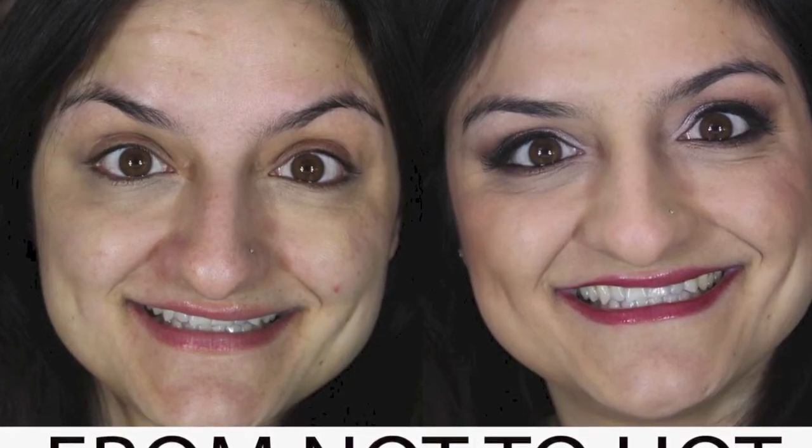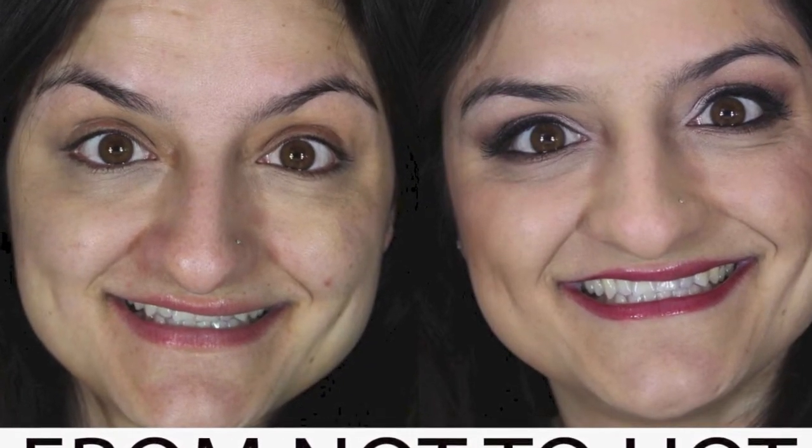Hello everybody! Welcome back to Chrissy Beauty. Today I have a 'not too hot' kind of video tutorial, which is a full face makeup in my eyes. I'm using the Naked 3 palette by Urban Decay and I'm very excited about this palette. It's so easy and so intuitively easy to use that it's amazing. So this is just a regular eye makeup and a face makeup, so if you'd like to see how I did this, stay tuned.